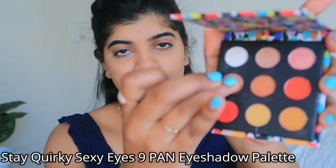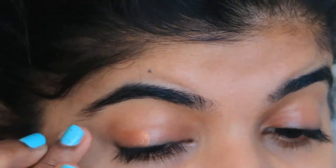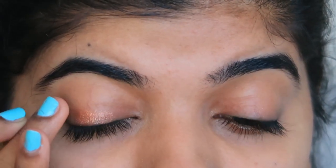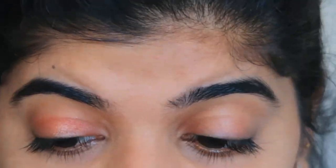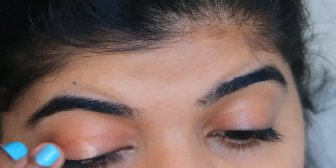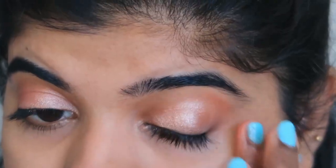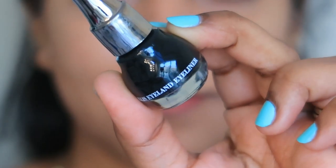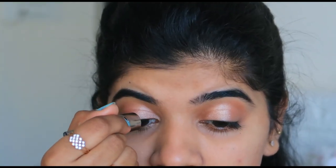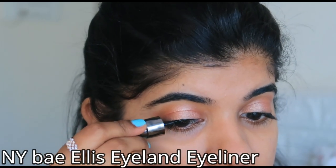Now we are moving on to eye makeup. I am using the SQ Eyeshadow Palette, which has so many beautiful and basic colors. I am applying a little rose gold shade as the base, and then a lighter shade on the lid with the help of my finger. It has very pigmented shades that blend very easily.